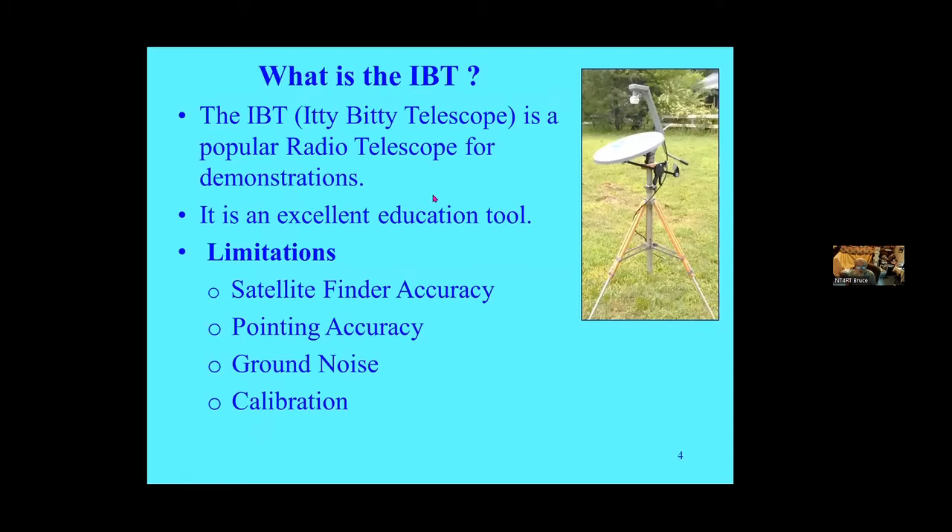What's the IBT? It's our educational toy that's been with SARA for quite a few years now. Chuck Forrester started us on that, and Tom Crowley is kind of the main moving force now. There are some limitations in it, and I'm trying to see how much of an instrument I can make out of it. The satellite finders give a good indication of satellites, but they don't give a very good measurement of signal level, so I've considerably improved that.